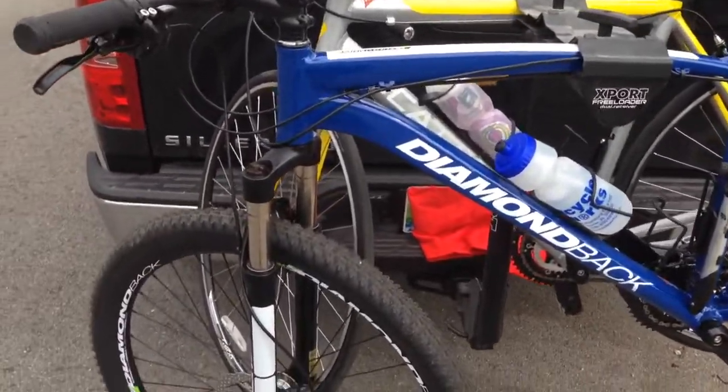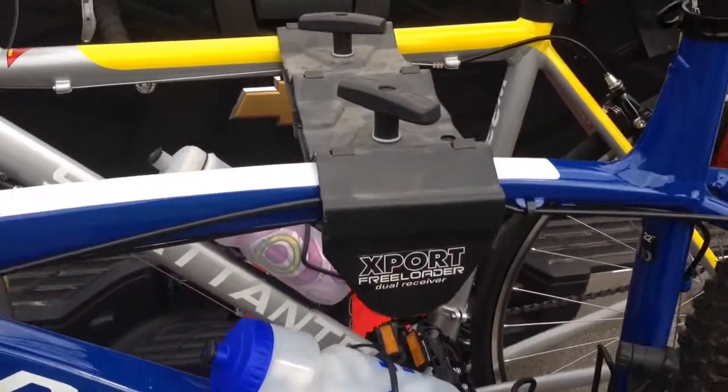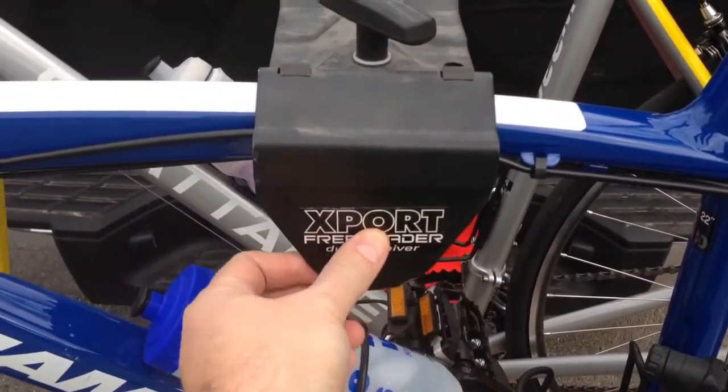Hey y'all, IrixGuy here back again with another video review. What I'm reviewing today is the Export Freeloader dual receiver.